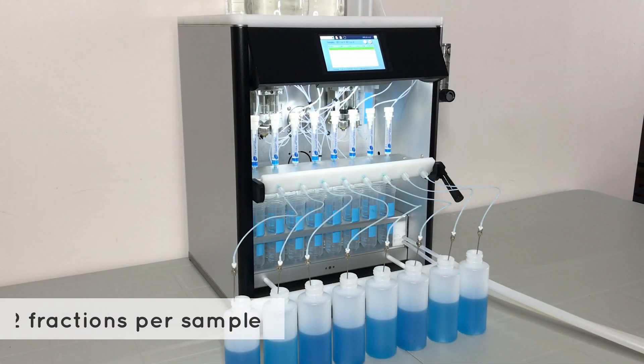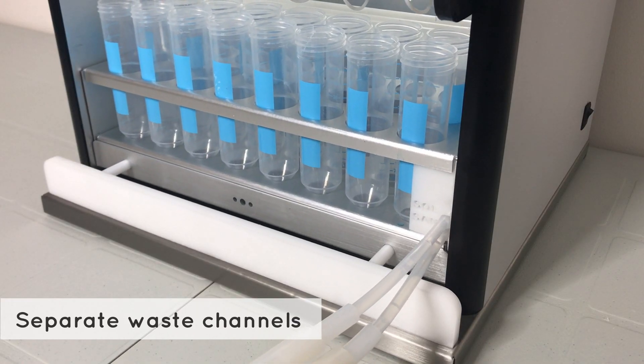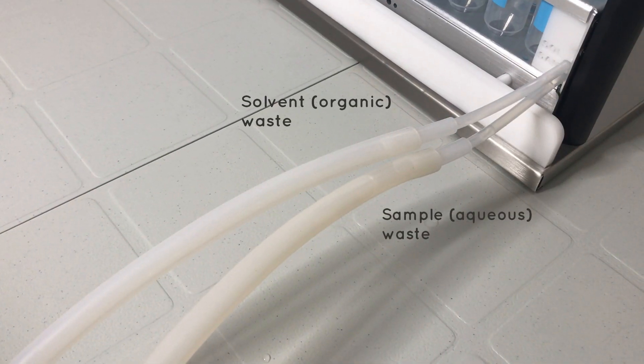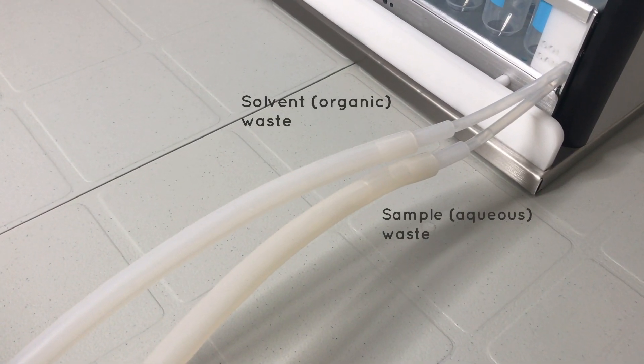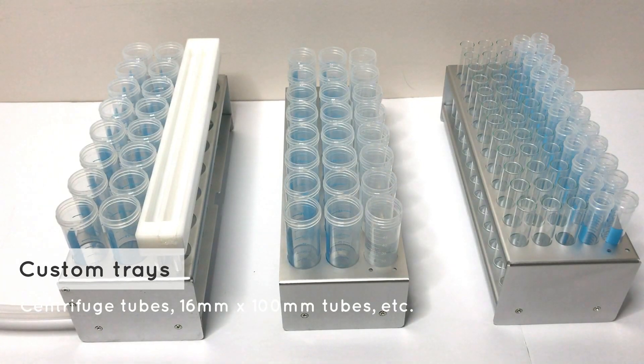Up to two fractions can be collected on the standard fraction collection tray, which also has dedicated outlets for sample and solvent waste. This is especially useful for labs that need to separate aqueous and organic waste. Let us know if your application requires a custom tray.